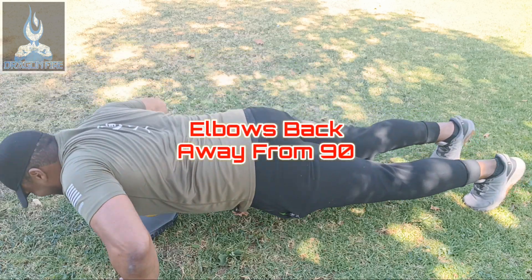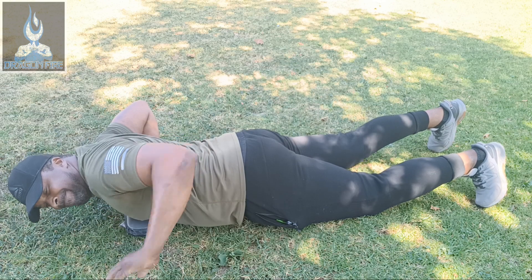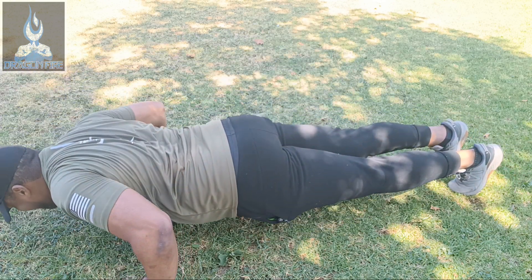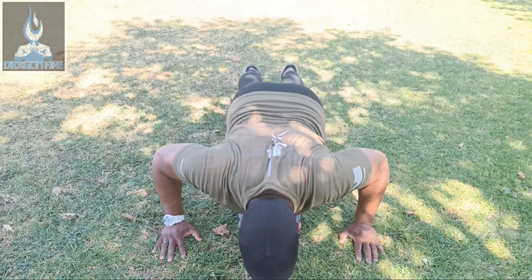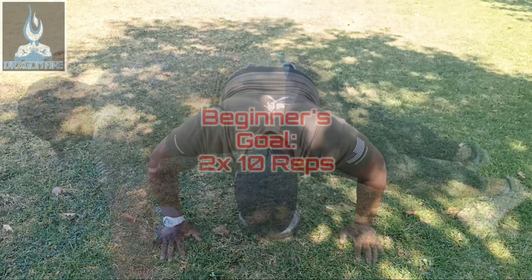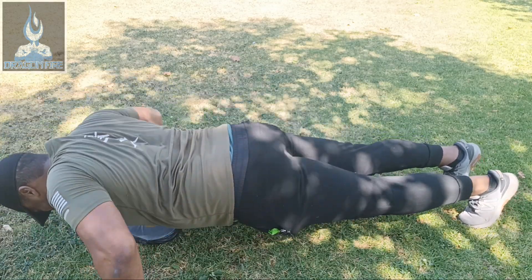Always have your arms away from 90 degrees from your body — closer to 45. You don't rest on the target that you have on the ground. The challenge is to drop your body down, touch the target, and return to the starting position. Your goal is to do two sets of 10 reps with about 30 to 60 seconds of rest in between. And that's it.